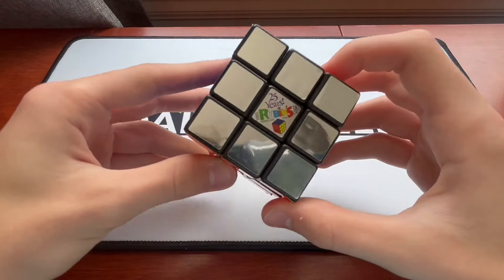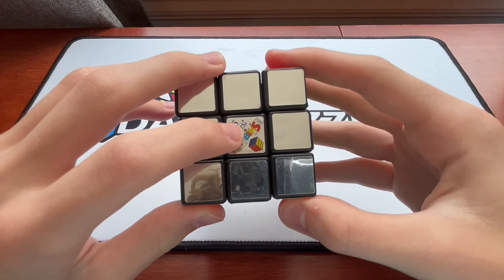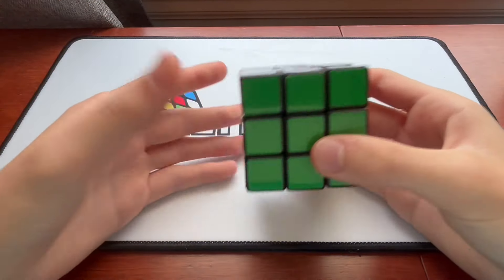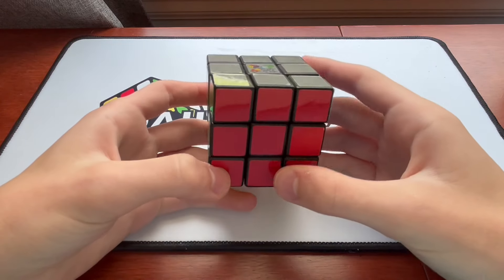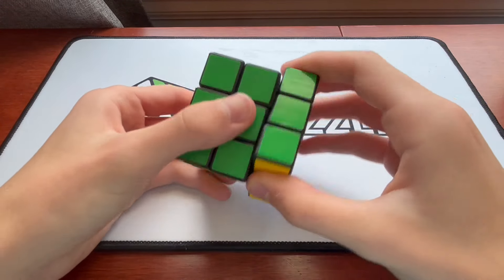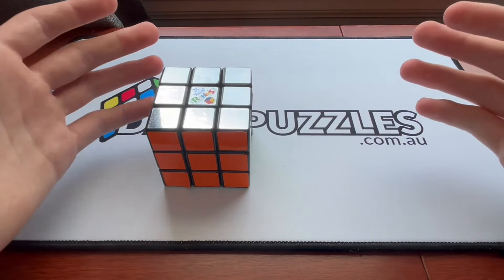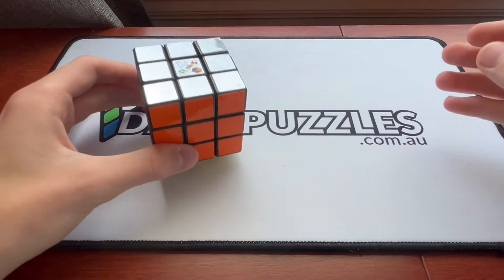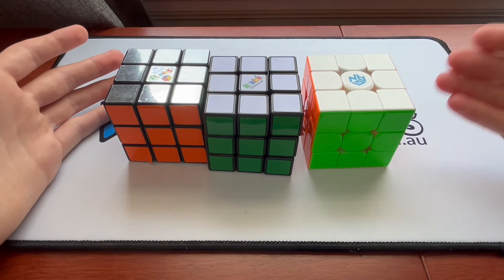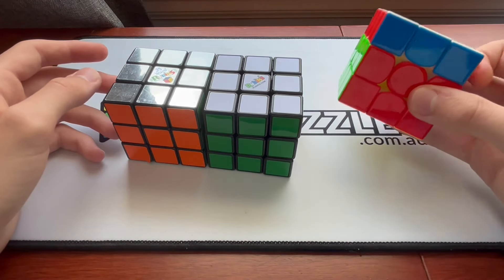Some of you may not have even been alive when this cube came out. How do I know it's from 2005? Well, it says right here. How did I come across this cube? It's pretty simple — I was at my grandma's house one day, and I looked under a bed, and I found this. I don't know if it's worth anything or if this is just a piece of junk, but I thought it was cool so I grabbed it. I figured I would just review this cube and see how good it is compared to this normal Rubik's brand from 10 years ago, and this top-of-the-line speed cube from 2 years ago.